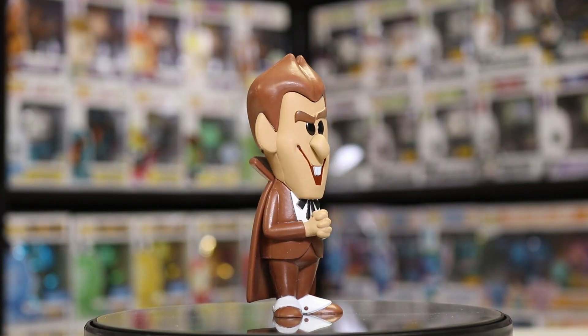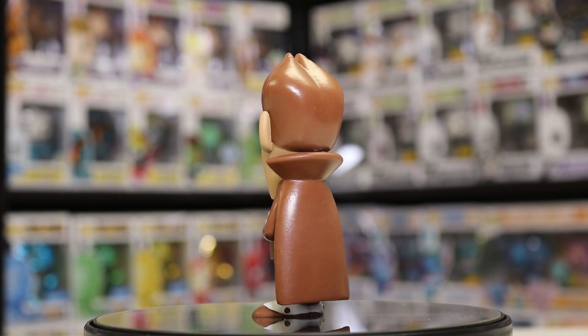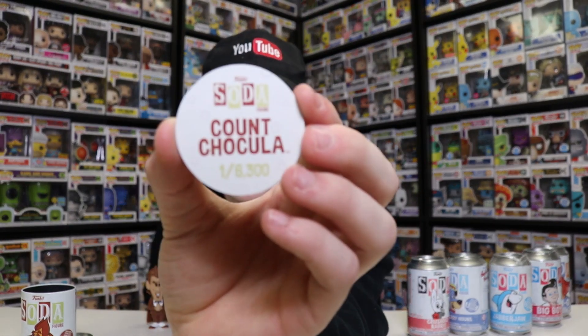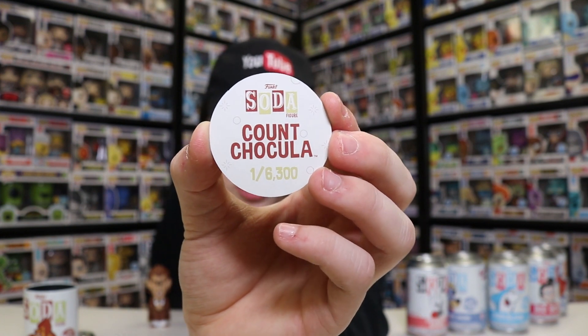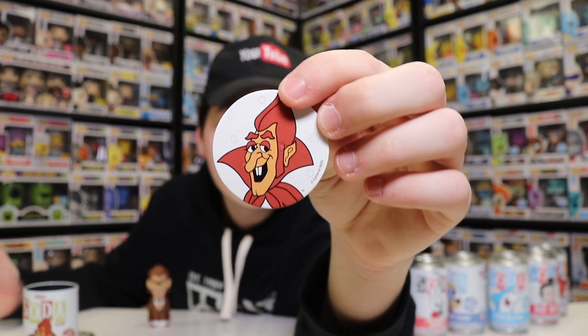It looks like we got the common version of Count Chocula. So here is Count Chocula - this one is a stylized figure where it has its own kind of details, like a longer head and smaller black eyes. I'm really excited about these. It's like Pops in the sense that it's a different figure - it doesn't look exactly like the character, but you know exactly who it is when you see it. Each of these also comes with a little cardboard disc in the bottom. This one here is a one in 6,300 Count Chocula, so the other 1,200 would be the chase. There's a really neat figure - I'm a big fan of these.